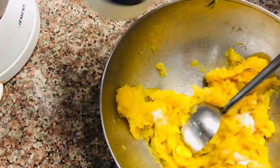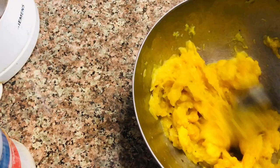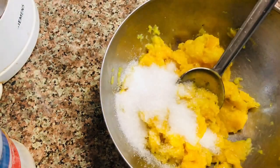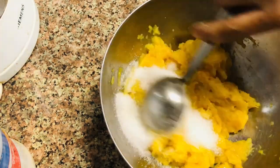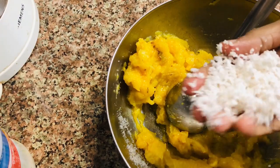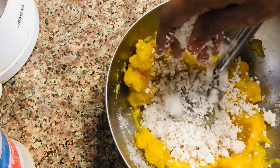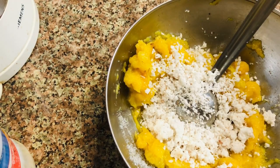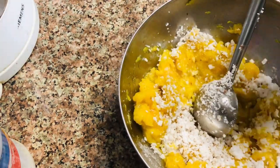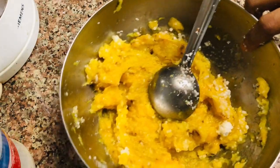I am going to drain the bowl. I will cook about 2 tablespoons of fish sauce and mix it well. Let's mix it in.